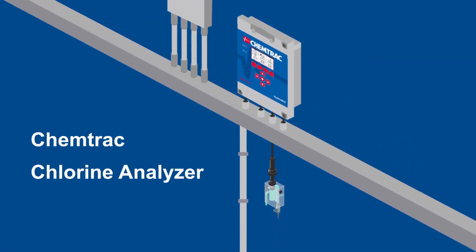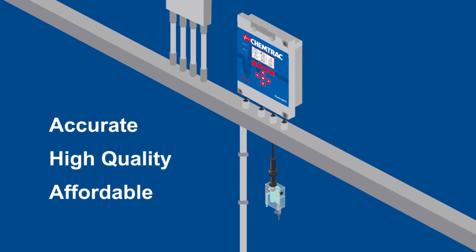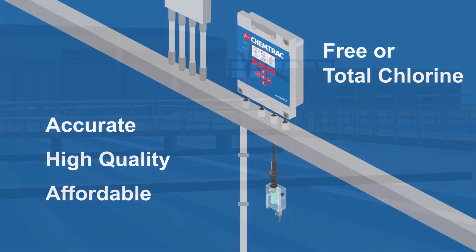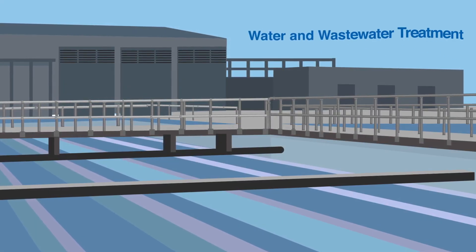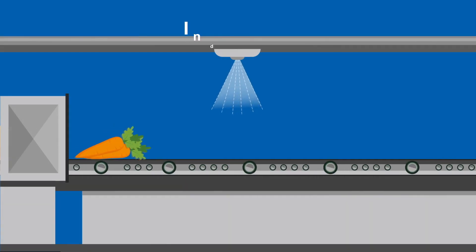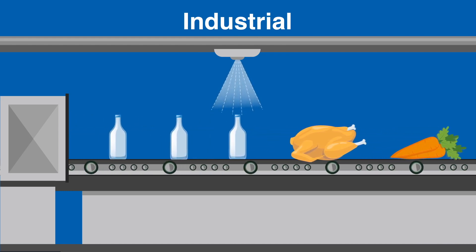The ChemTrack Chlorine Analyzer is an accurate, high quality, and affordable solution for measuring residual free or total chlorine in any setting. This includes water and wastewater treatment plants, water distribution, pools and spas, and industrial treatment settings such as produce, poultry, or container washing.